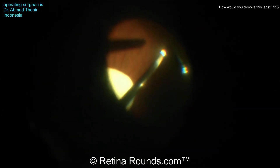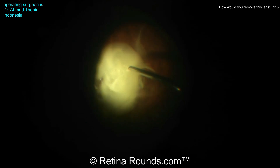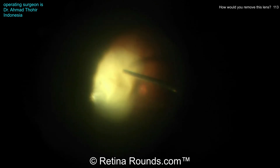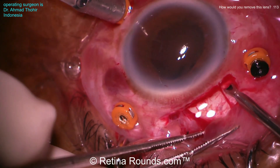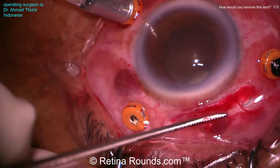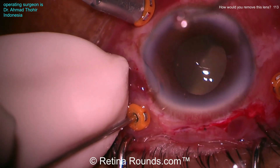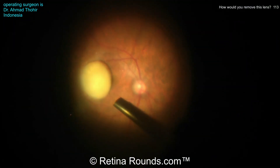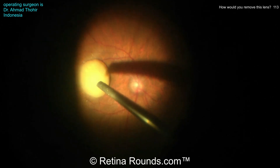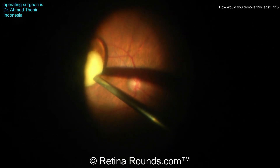This is 23 gauge vitrectomy, so larger gauge instrumentation is being used here, and Dr. Tohir is going to try to engage the lens with the vitreous cutter. The capsule has been incised with the vitreous cutter and some of that milky cortical material has been removed, but there's a denser nuclear fragment that's still there. So Dr. Tohir is going to convert to a phacofragmentation probe, using a 20 gauge MVR blade to make a separate sclerotomy and introduce the phaco fragmentation probe through it. When using the phaco frag, it's a good idea to make that wound just a little bit bigger because heat generated from the probe could potentially burn the sclera, making closure more difficult.